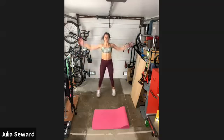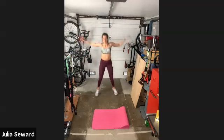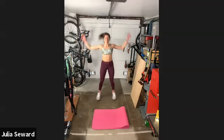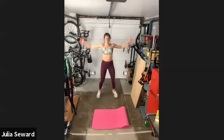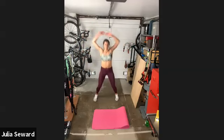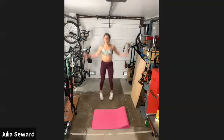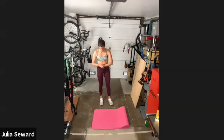Big circles with the arms all the way up. 30 seconds left of our workout. Keep it going — only 15 seconds. 10, 9, 8, 7, 6, 5, 4, 3, 2, 1. All right.